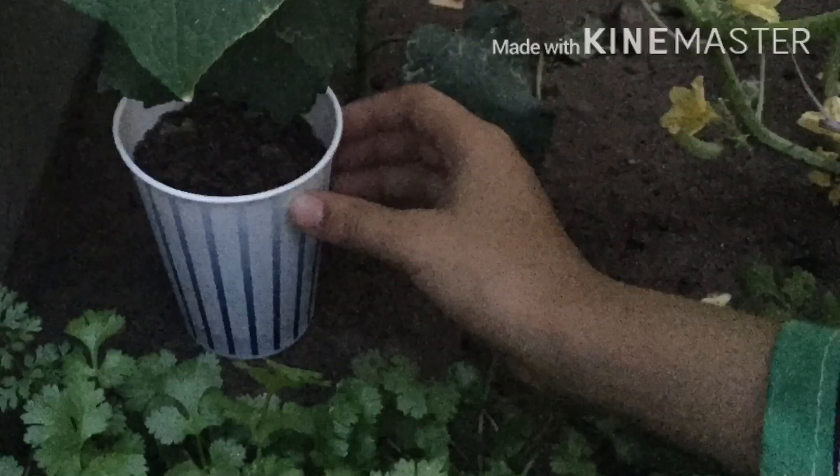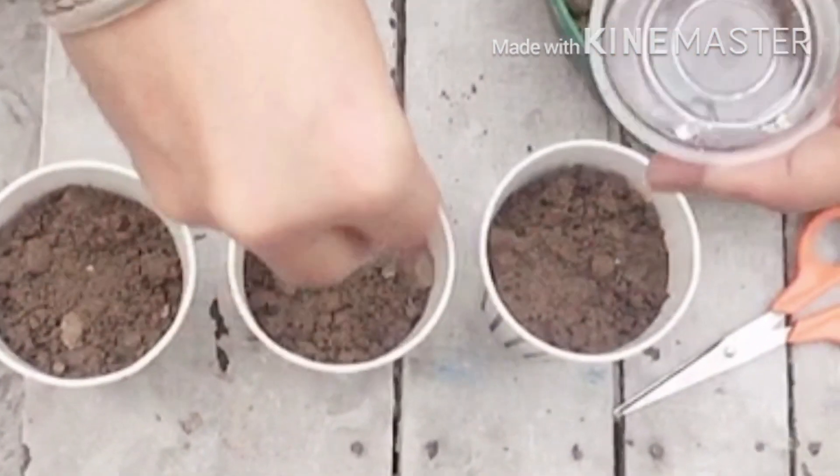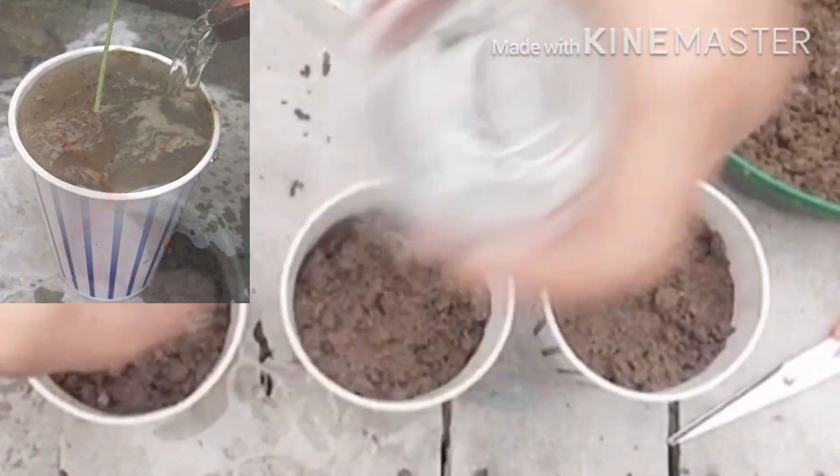Now I will keep all the cups aside under the shade for some days. The soil should remain moist, so we have to water it daily in a little amount, and at the same time we need to avoid overwatering.